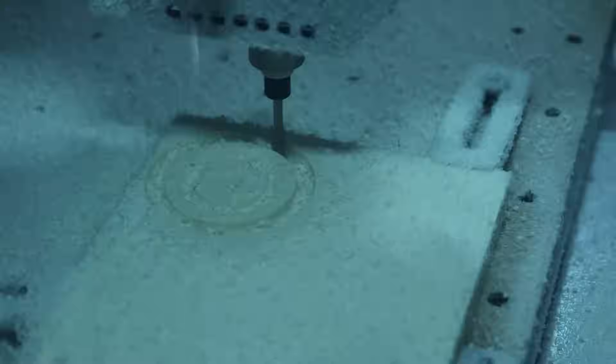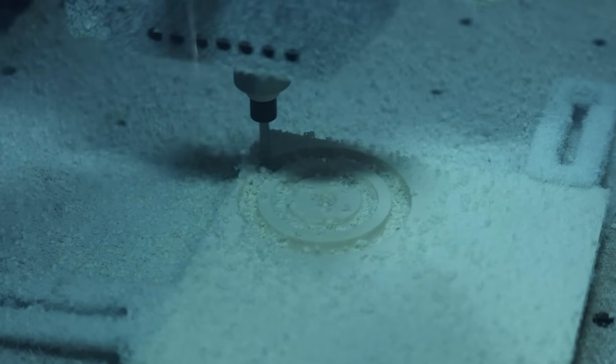We want to accomplish two things today. First, we want to give you a tour of this machine — a look under the hood, if you will. Secondly, we want to machine some of the parts we were talking about to see if this machine can really do all the things we're thinking it can.